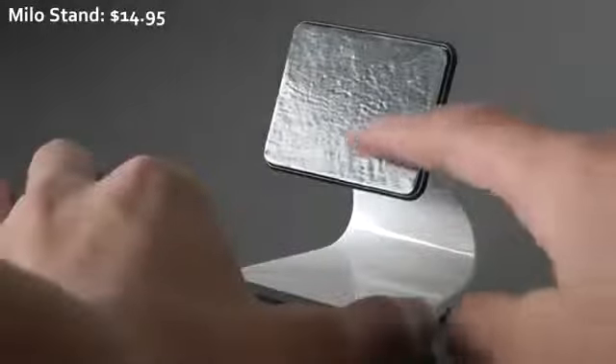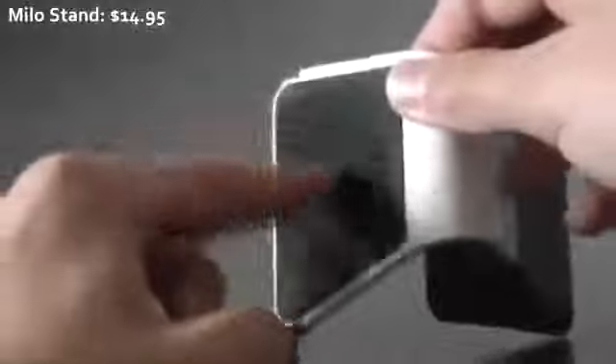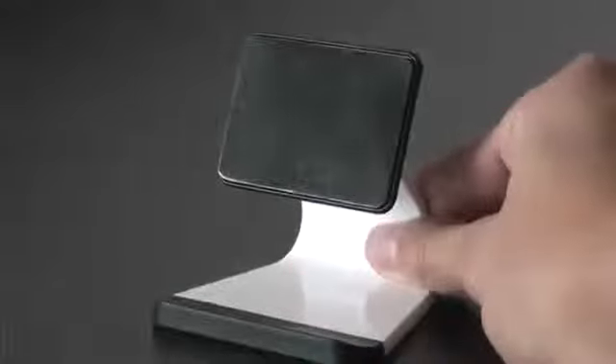This is a very small and very light stand. On the front you get what they call a micro suction pad, which means you can stick your device onto that pad. There's also another pad on the bottom, which means you can put this on almost any smooth surface, like a wood table or glass table, and it's going to stick on.